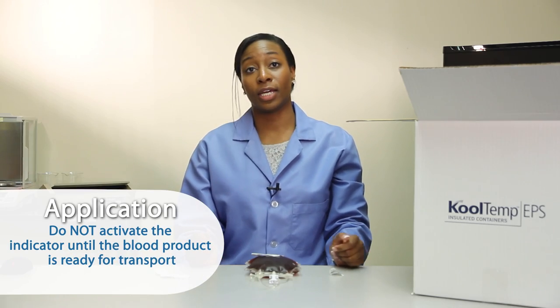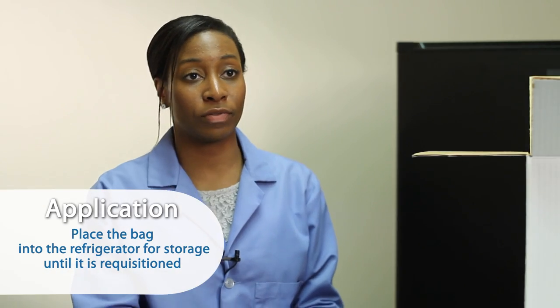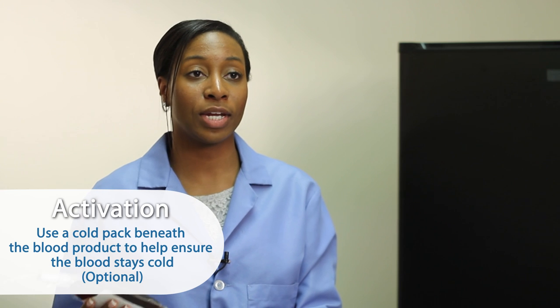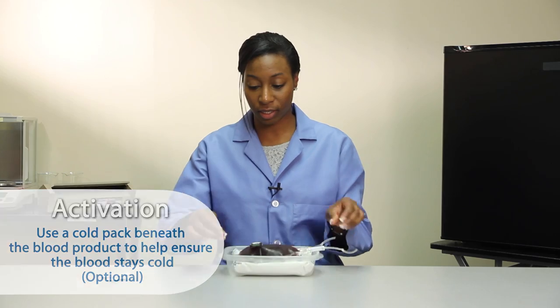Do not activate the indicator until the blood product is ready for transport. Place the bag into the refrigerator for storage until it is requisitioned. We recommend that you use a cold pack beneath your blood products during the dispensing process to help ensure that the blood stays cold.